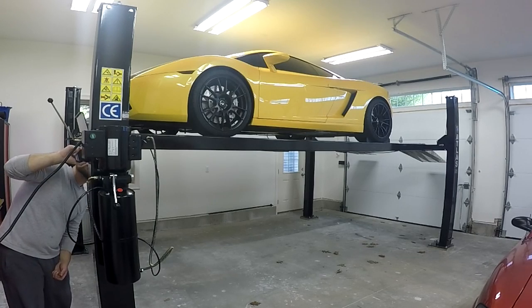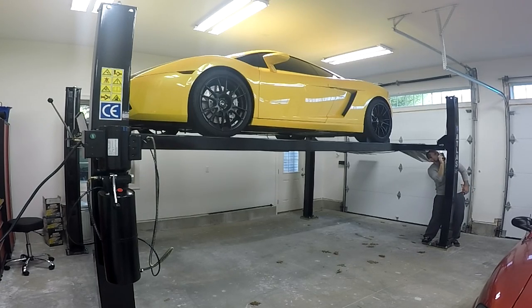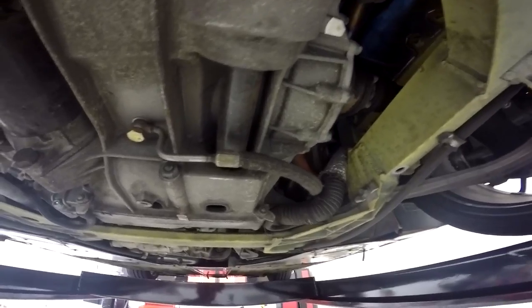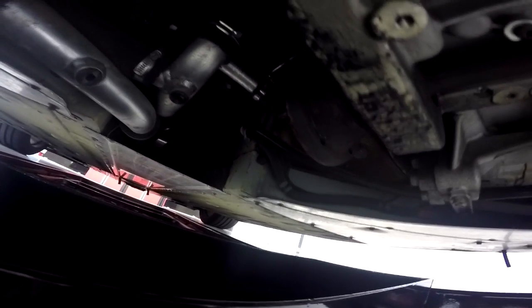I'm always extremely cautious when working with the lift or jack stands, so I always go around and double-check that all locks are properly engaged. The first time I used this lift, one of the locks didn't engage properly because it wasn't adjusted right — if I hadn't been cautious I could have had an accident. Now we have a nice look at the underside of the Lamborghini. I'm taking a look at everything underneath, checking for oil leaks or obvious visual wear. You can see the prop shaft coming off the transmission with no drive shaft attached, since we converted to rear-wheel drive last year.